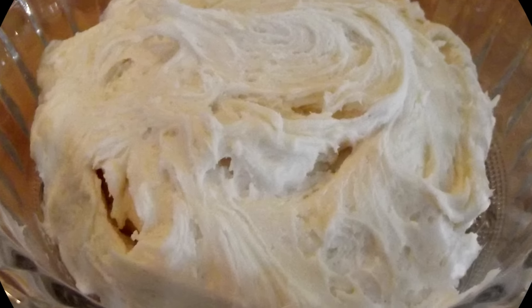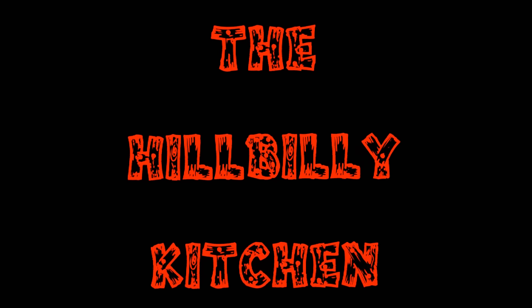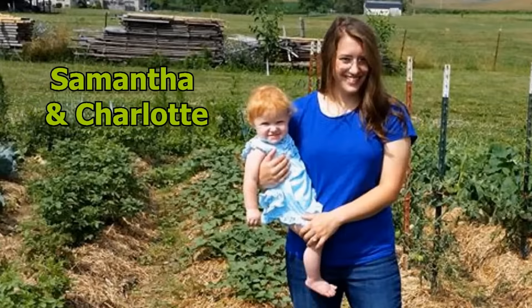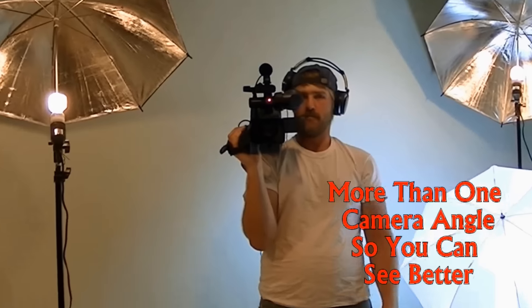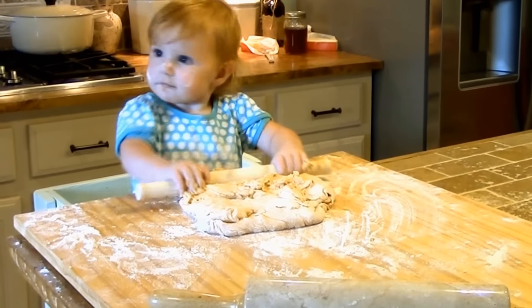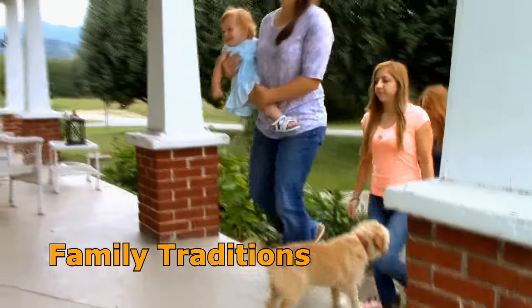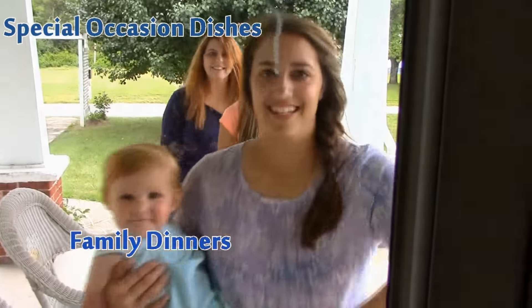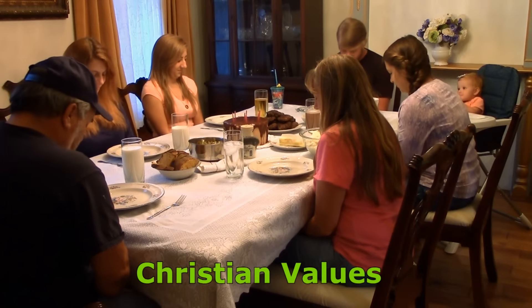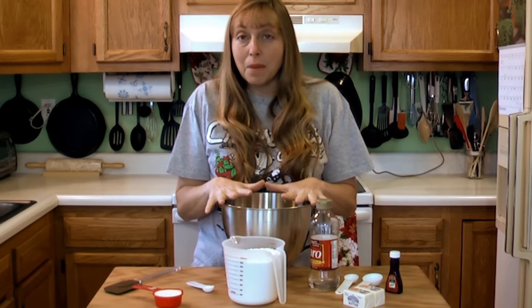Howdy folks and welcome to the Hillbilly Kitchen. Today we're making buttercream frosting. Buttercream frosting is a really old recipe and it's good on just about anything, but today I'm making it for my Christmas cookies.